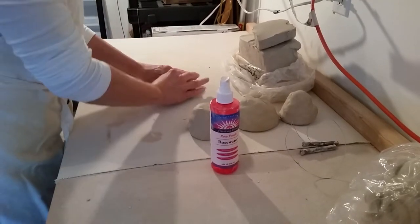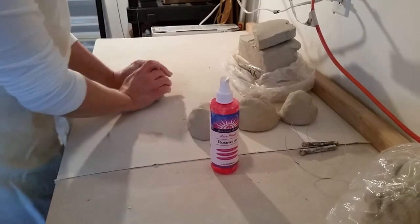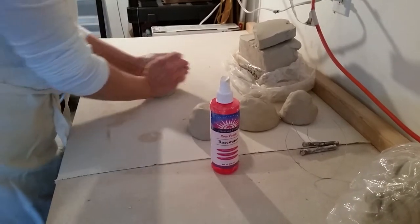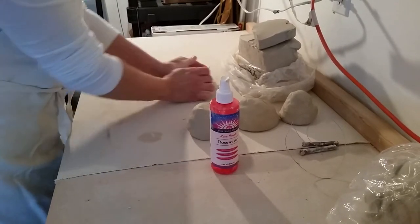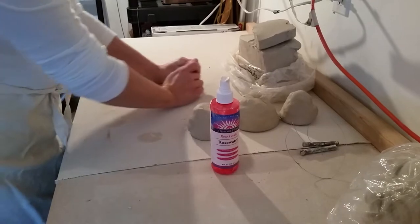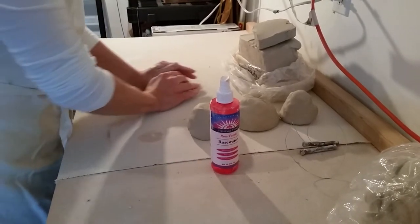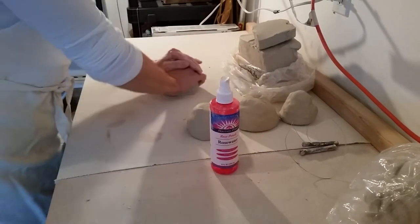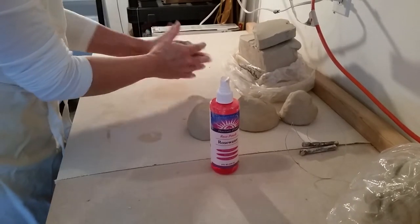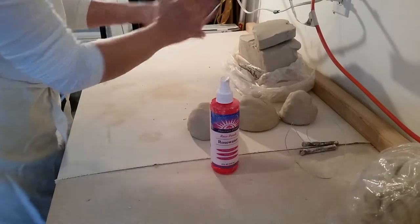It's a lot like when you're kneading dough when you're making bread, except rather than putting air into the clay, we want to remove it. Notice I'm kind of rolling, turning, folding, rolling — using the heel of my hand to wedge. This is pretty soft clay, so it doesn't need a whole lot. Once I think I've got it to a nice consistency, I can start forming it into a ball.